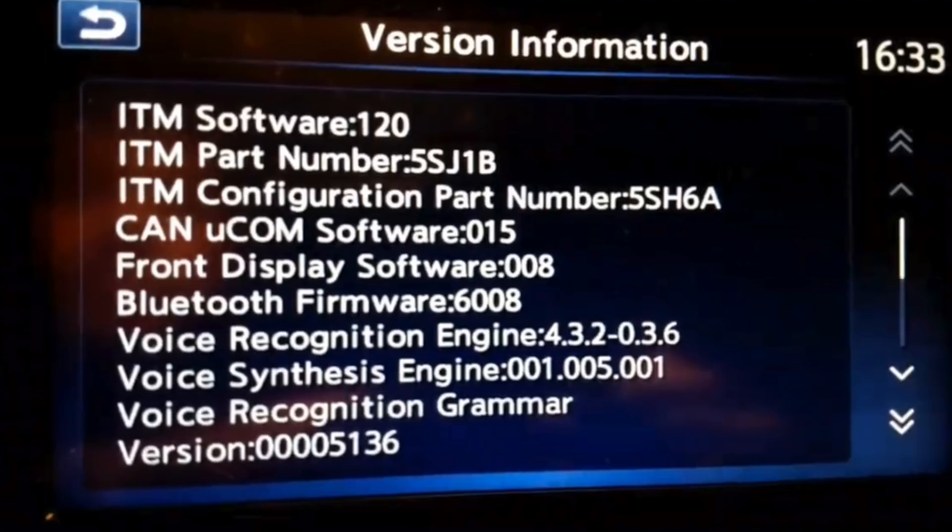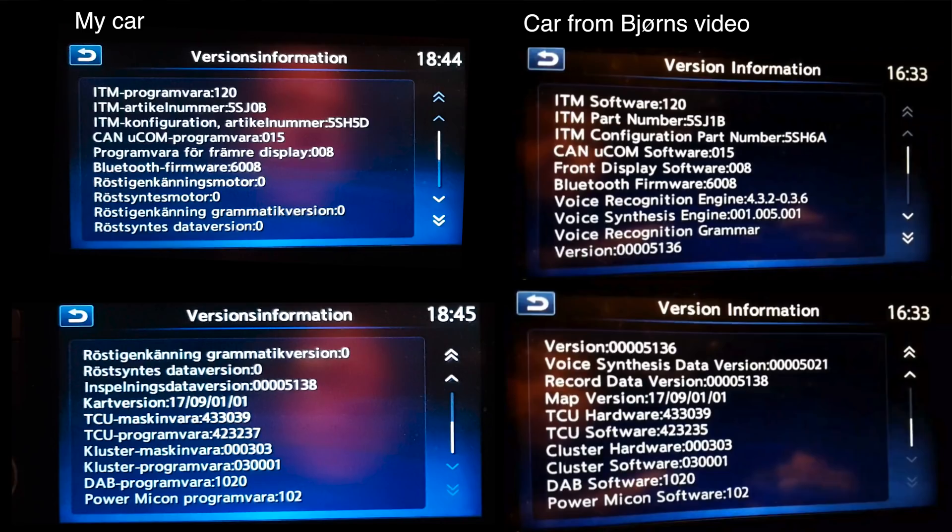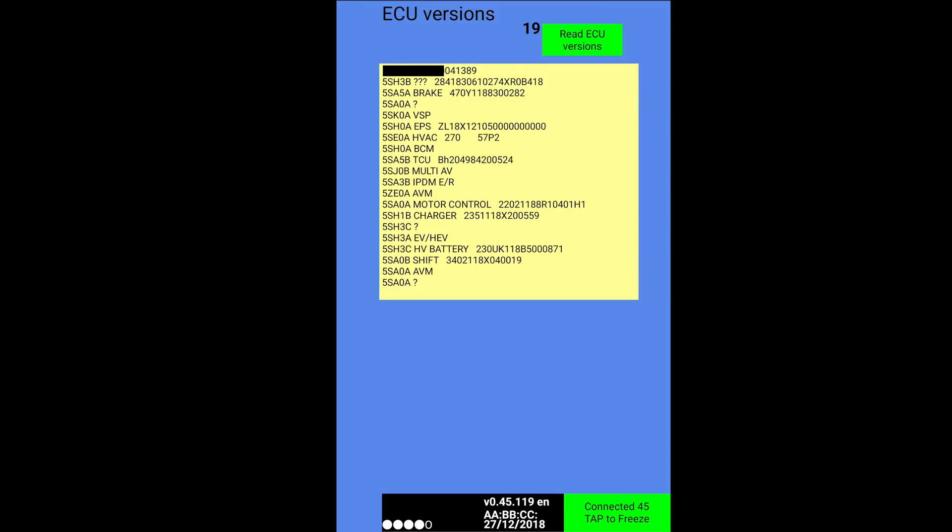He actually confirmed the same thing as I did and he showed the data on both these screens. I don't really know which one has to do with the charging, but I got some info on one of my videos where these numbers that you can get from LeafSpy Pro — you can access this by going to the system menu.